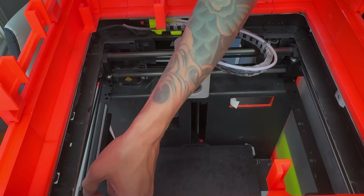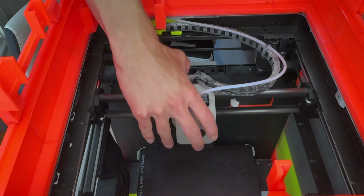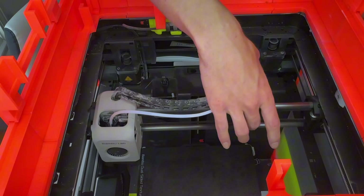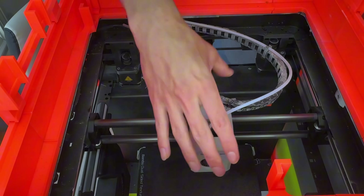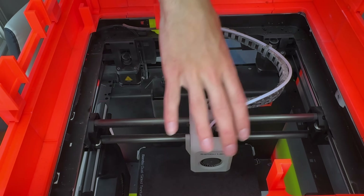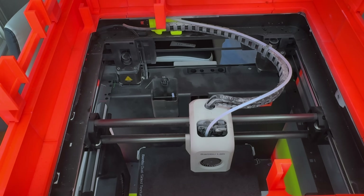Now the belts are tensioned. You should have even play on just about all of them, including the one in the tool head. To do a nice check, if you can still move this sideways and there's not a ton of flex on the belts, looks like we're good. That's really all there is to it when it comes to cleaning your rods and tensioning. Now we're going to move on to cleaning the Z screws.